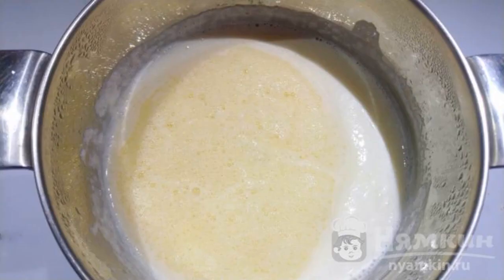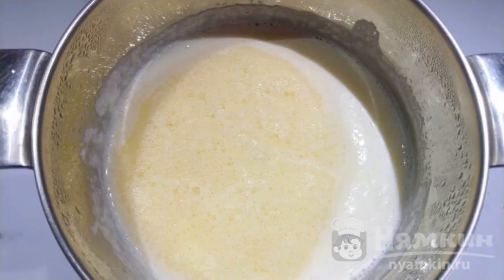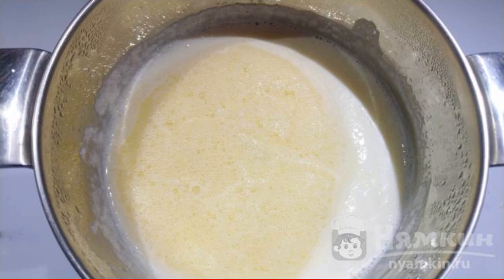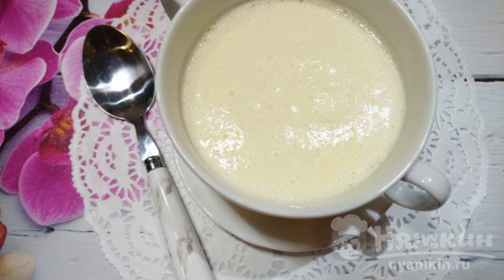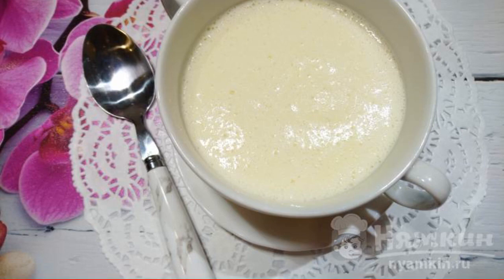Since we have removed the pan from the heat, the added egg will not curl after we add it to the soup. Soup with egg should not be brought to a boil. Let the soup brew for about 10 minutes and you can prepare for lunch. A simple and light soup will be perfectly absorbed by the body. Eat right during the treatment period.